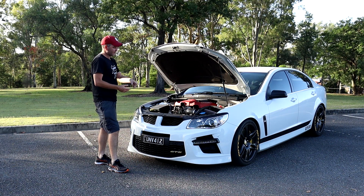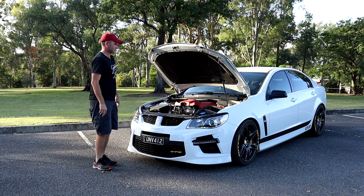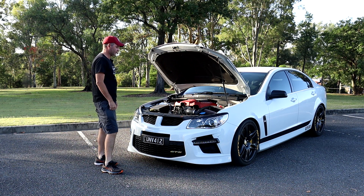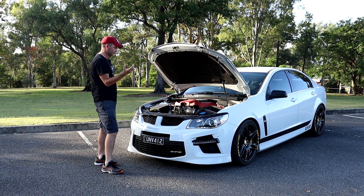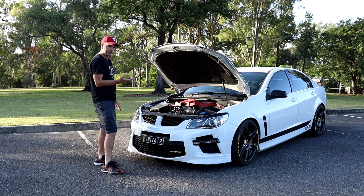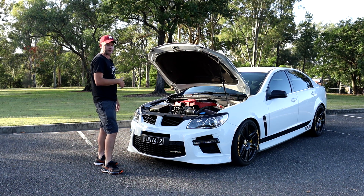Next up is the 12-litre reservoir that sits under this compartment here. What that 12-litre reservoir does is allow more coolant to run through the full system, preventing it from boiling. With the stock amount of coolant, it takes less time to run through the system and doesn't allow the coolant to cool down properly. Obviously you need cooler temperatures for more horsepower.